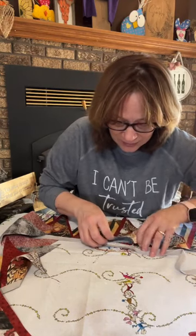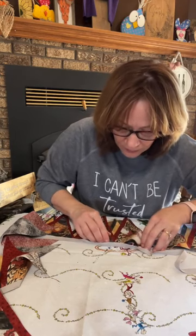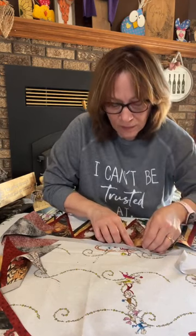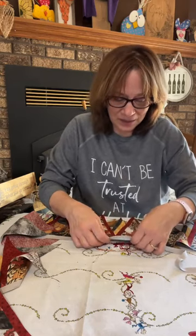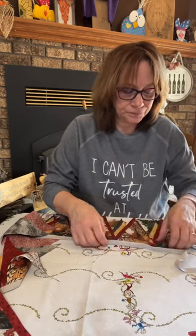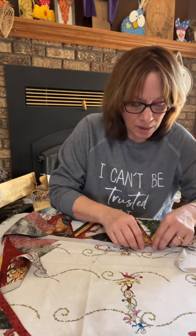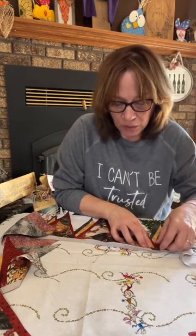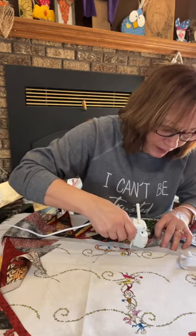You just might have to be a little tough with this. Just take your time and get it placed in there where it needs to go. You could always lift it back up with this fabric glue, even with gorilla glue — you could always lift it back up if you need to while you're doing it.